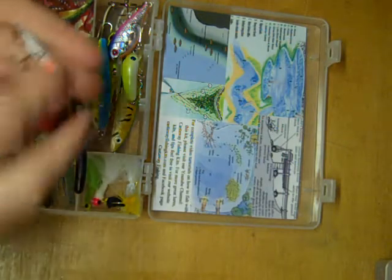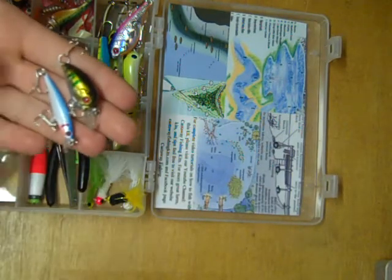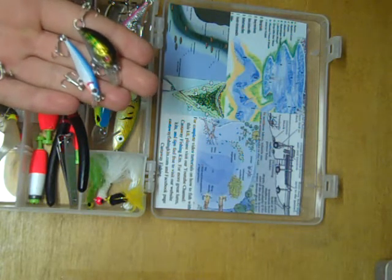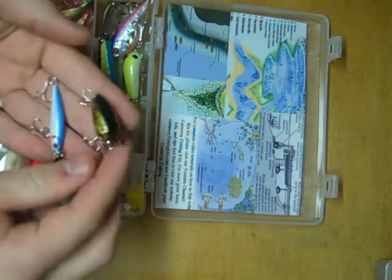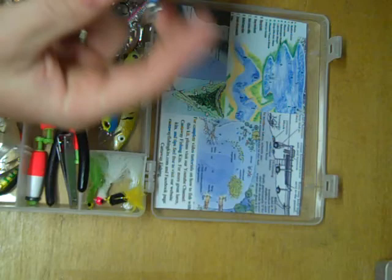Down here are a couple more lures you can cast — two more crankbait styles. These are smaller, meant for smaller game fish and big panfish, and they better simulate small minnows. This crankbait works better when you cast it out and just reel it straight in, whereas this other crankbait works a little bit better if you twitch it.